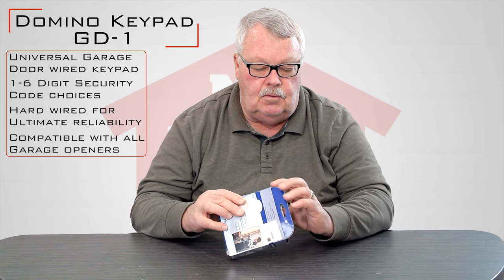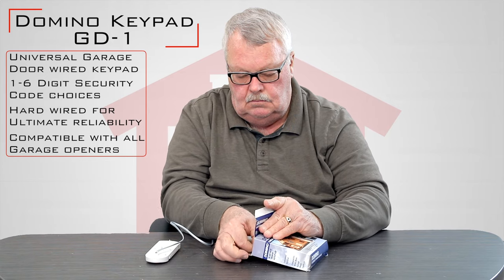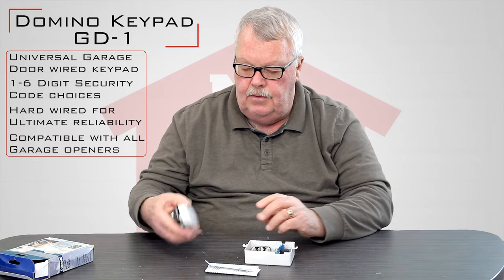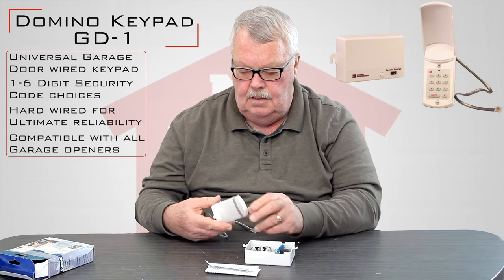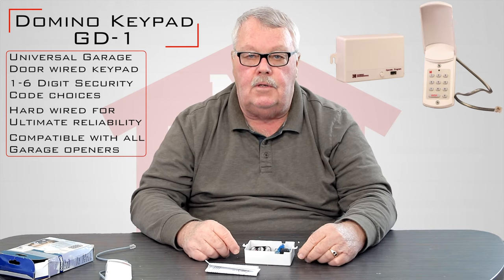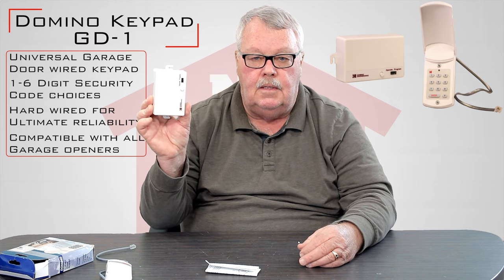We're going to open this up and see what's in the box. There are three things in the box. One is the keypad — a keypad with a little lid that flips up to keep it out of the weather. This is the wire that plugs into the controller, and then this is the controller. The controller is designed to mount on the inside of the garage where it's out of the weather.